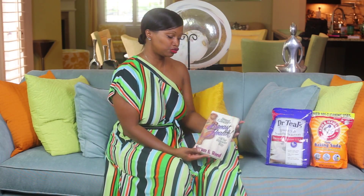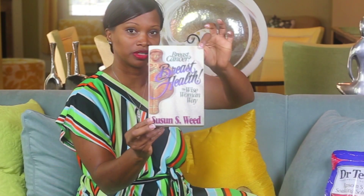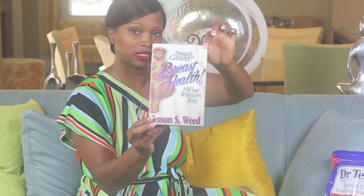She gave me this lovely book that I will say any woman should have. I'll put it up a little bit further in the camera so you can see it. It is called 'Breast Cancer, Breast Health: The Wise Woman Way.'